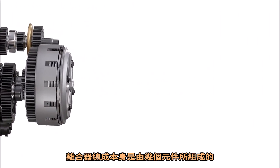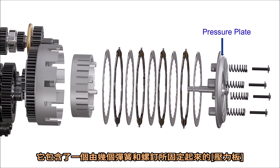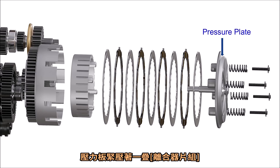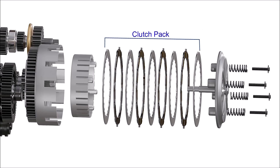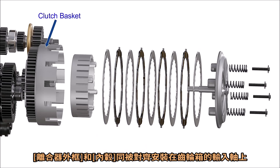The clutch assembly itself is a combination of several parts. It consists of a pressure plate held in place by using several springs and screws. This plate presses against the clutch pack, which consists of several steel and friction plates placed in alternate positions. The clutch basket and the inner hub are assembled with their axes aligned to the input shaft of the gearbox.